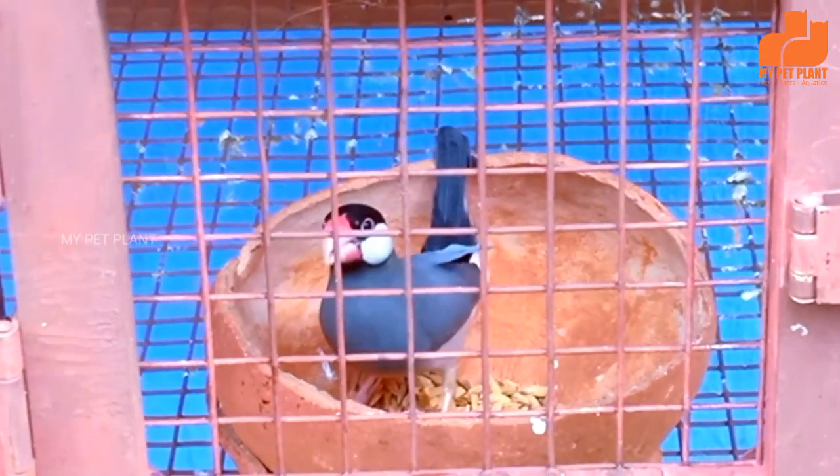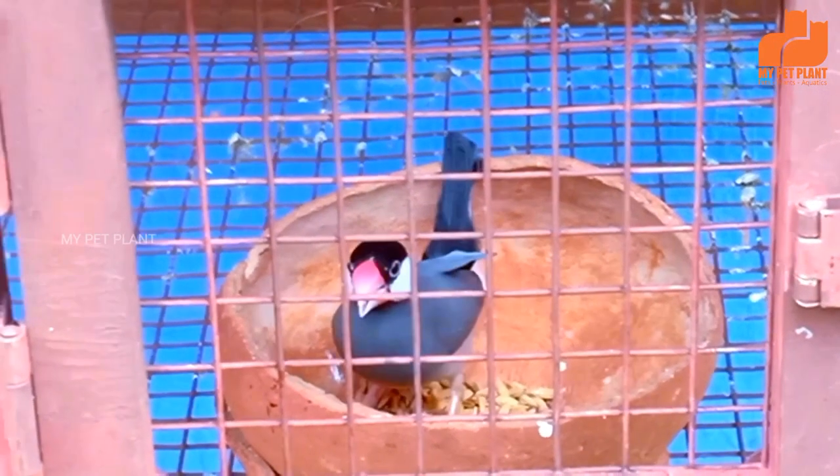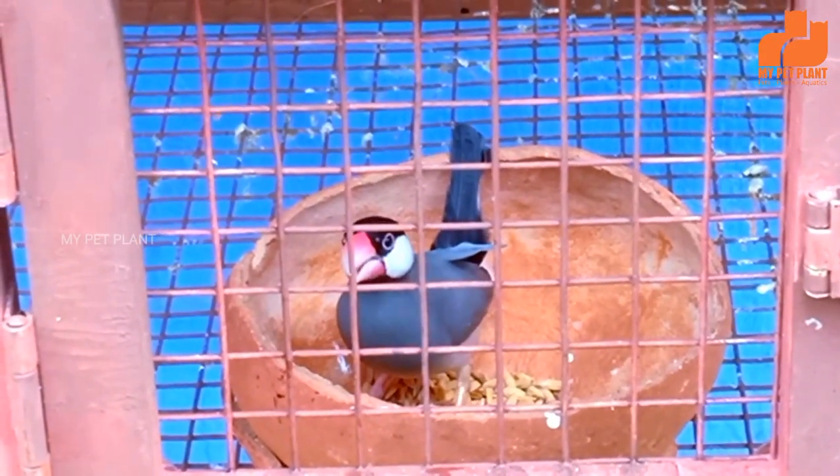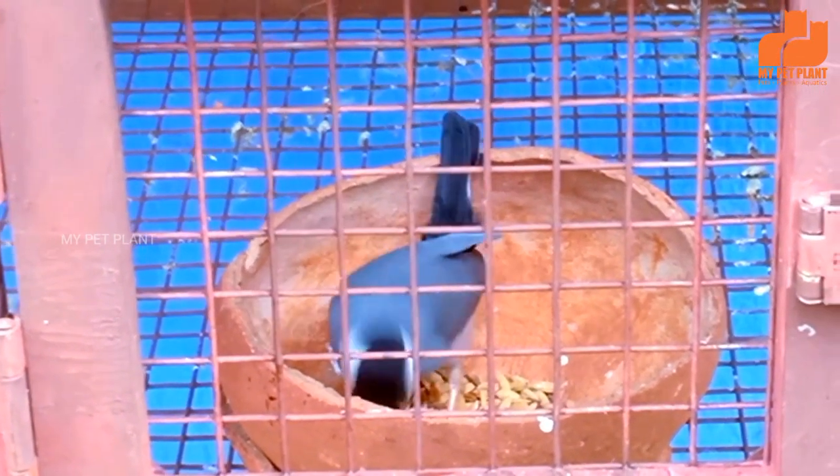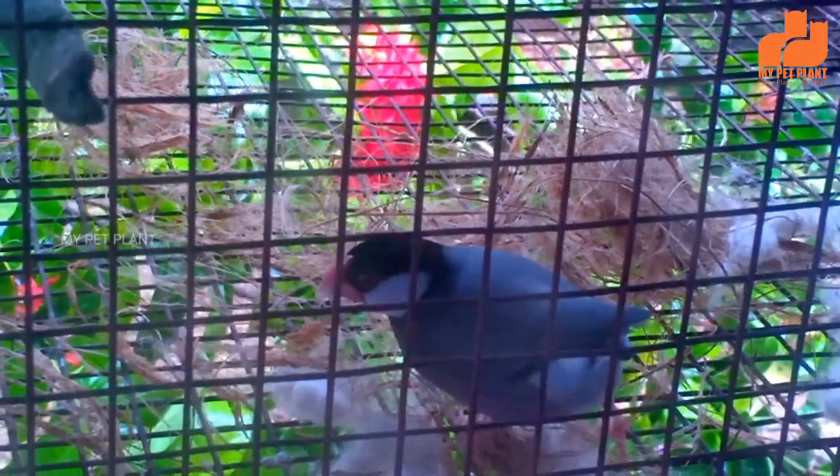If you are setting up this breeding box, we will be able to place it back in. In the breeding box, if you want to make a video about this, you can provide nesting material. If you want to talk about the nesting material, I will show you the nesting building and the shape of the breeding box.